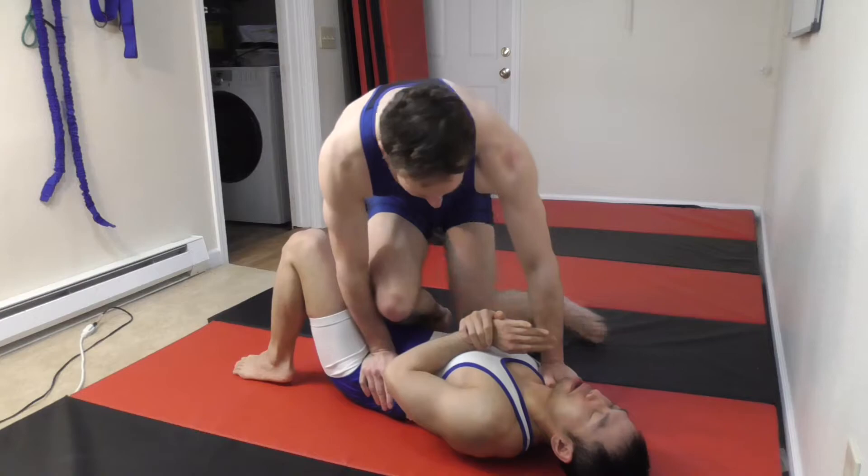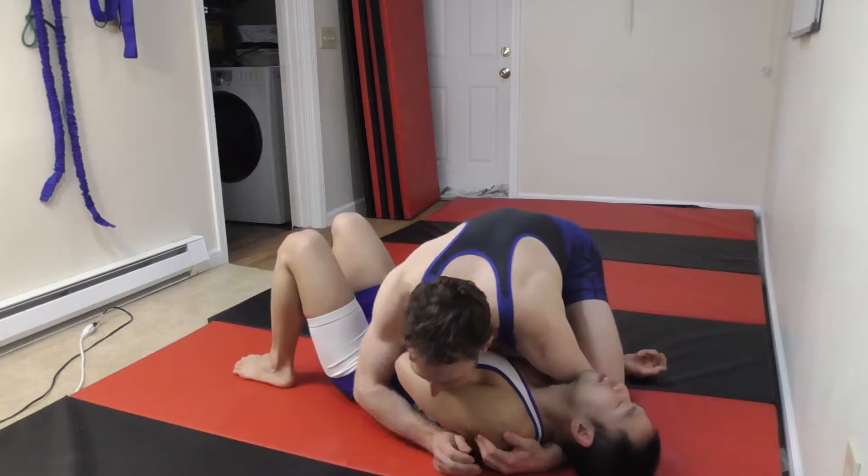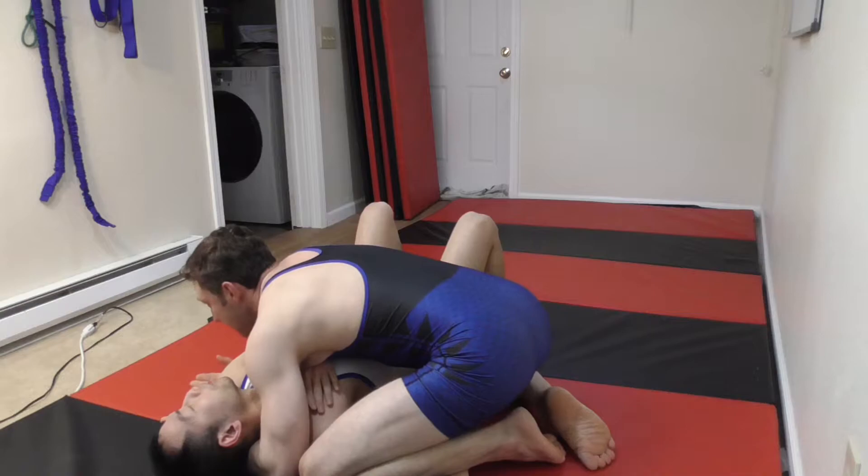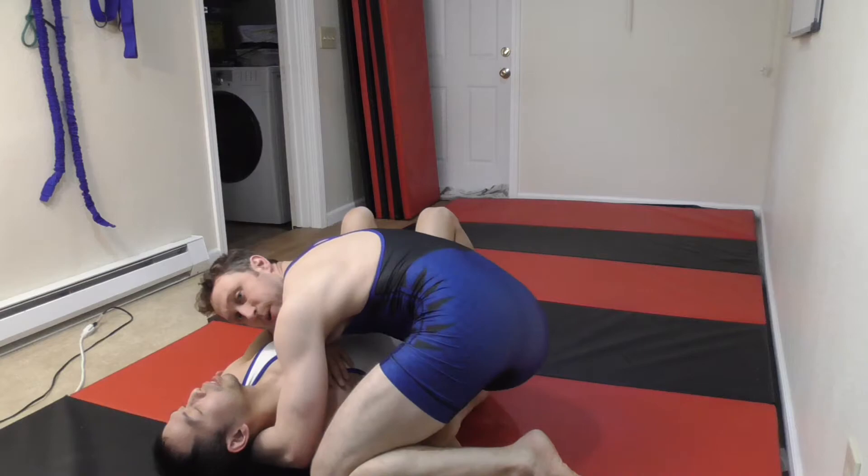There are several ways I can start to separate his arm here, but my most common way is I'm just going to bring my knees together and slide this off, then come back to a regular side control position. From here, my leg is stapling his arm down to the ground. It's not impossible for him to get his arm out, but it's going to be rather difficult.